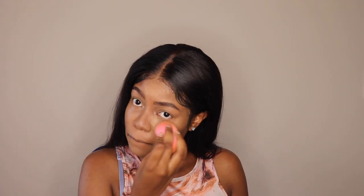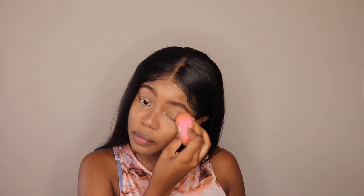I'm then going to use a setting powder — this is the Revlon banana powder — and this is just going to help make sure that the concealer does not move, shift, or crease.